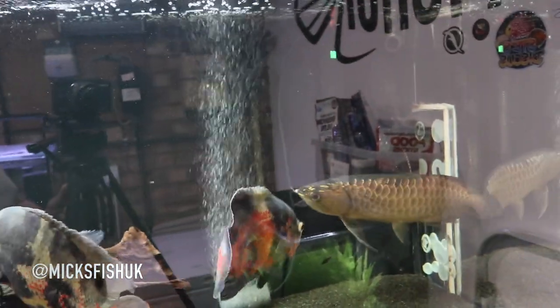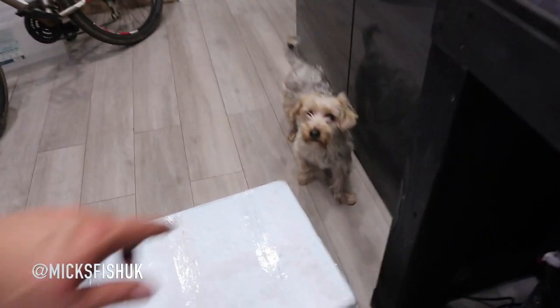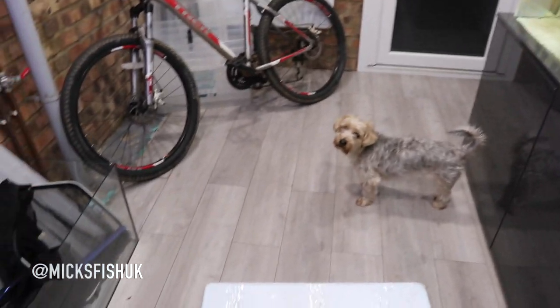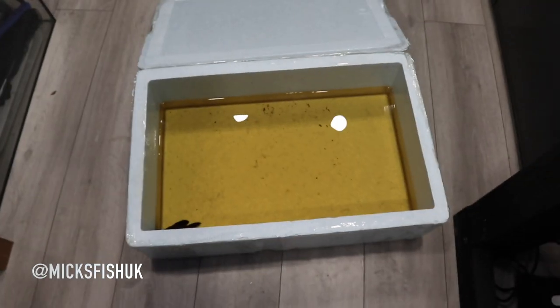If you hear some funny noises in the fish room tonight, it's my little Yorkshire Terrier Bruno — he's making loads of noises and probably wants to go outside and bark at the hedgehogs like he does most nights. But I'm going to leave him in here tonight. Anyway Bruno, let's open up this box and find out what pleco we've got.